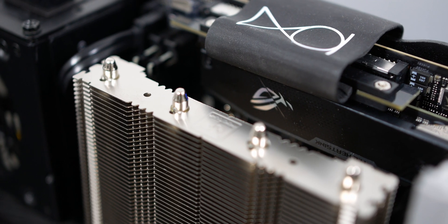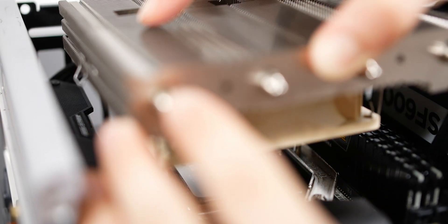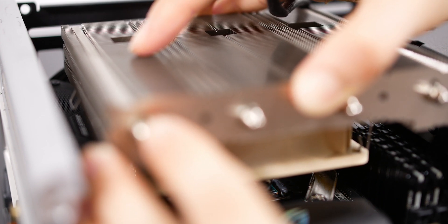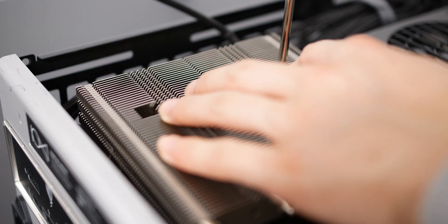As for mounting this cooler on my Loki Ghost S1 system, the SecuFirm 2 mounting hardware is fairly intuitive to use. I won't go through every single step because the manuals do a way better job at explaining than I would. Noctua also includes a very long screwdriver inside the box, which is very nice to see especially if you don't already have a longer screwdriver.